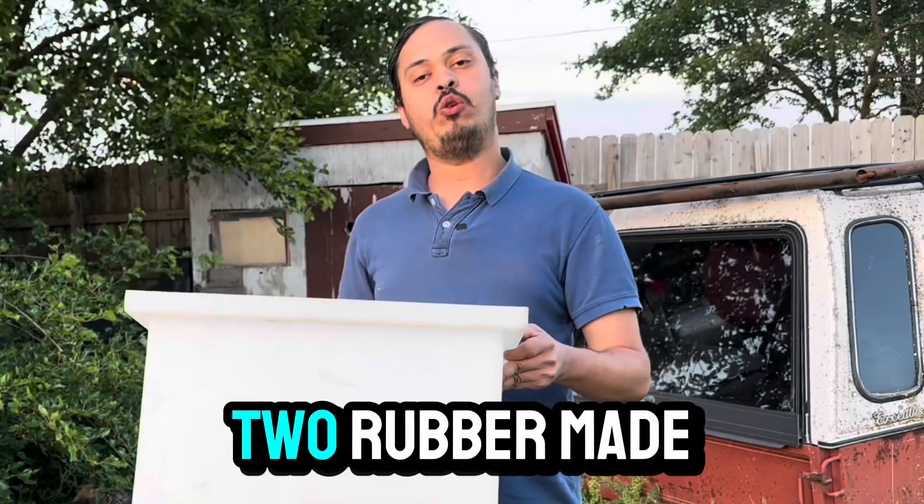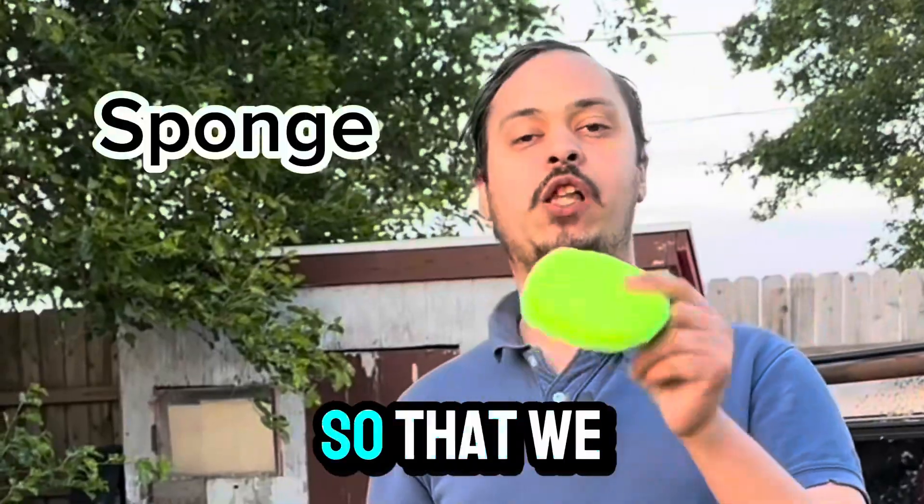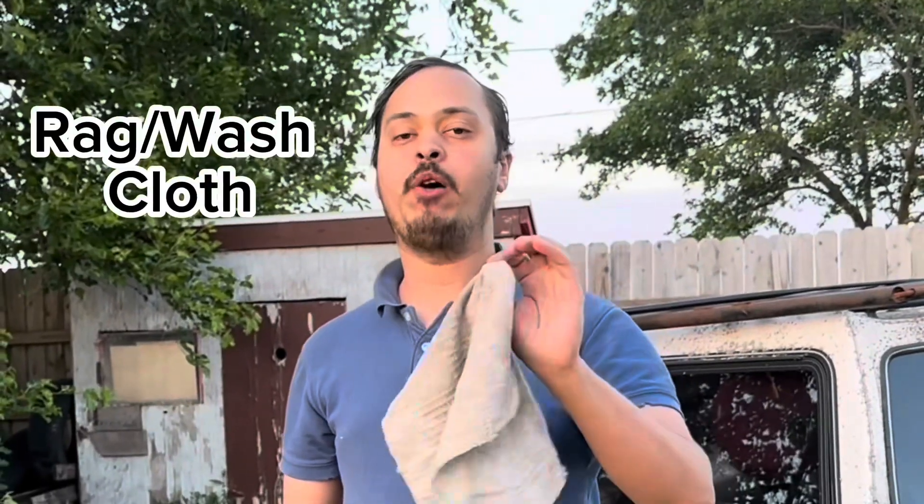When we're washing our chickens we're going to need two Rubbermaid totes, water for the Rubbermaid totes, and a sponge so that we can rub on the feathers without actually hurting the chicken and without hurting the feathers. Sometimes a rag might help out.